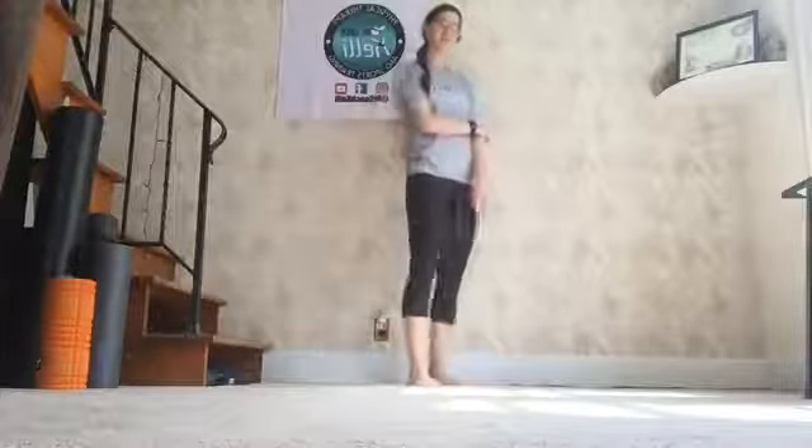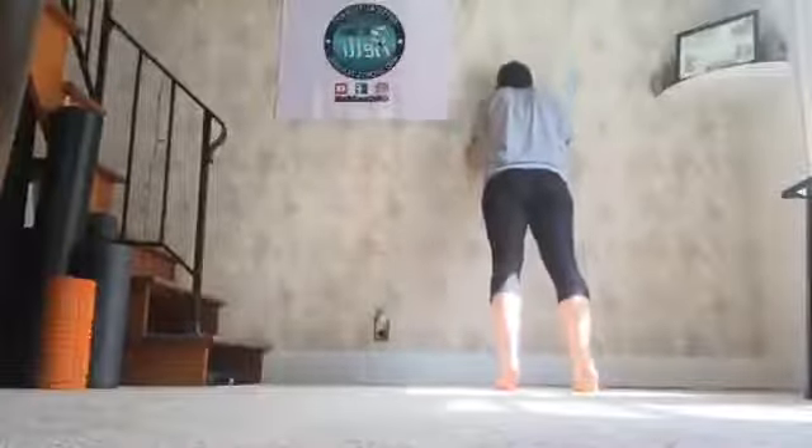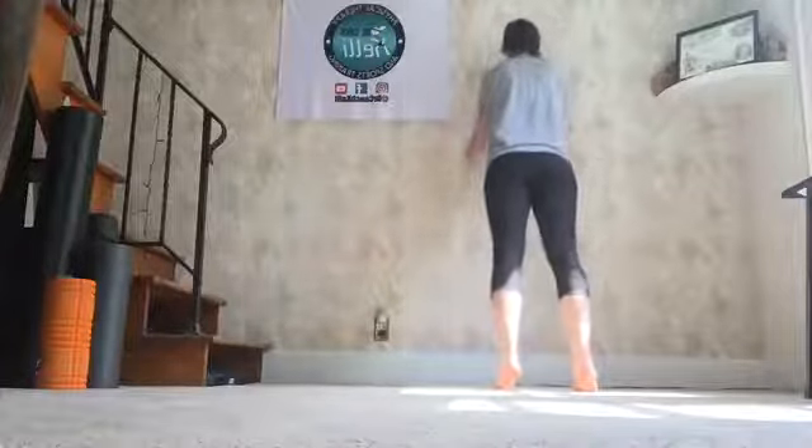15 push-ups. From our push-ups, we're going right to our planks, so if you stay by the wall, you're fine. 15 push-ups right here — bang them out. Here we go. 1, 2, down, up. 3, 4, 5, 6, 7, 8, 9, 10. 5 more. 4, 3, 2, 1. Beautiful.